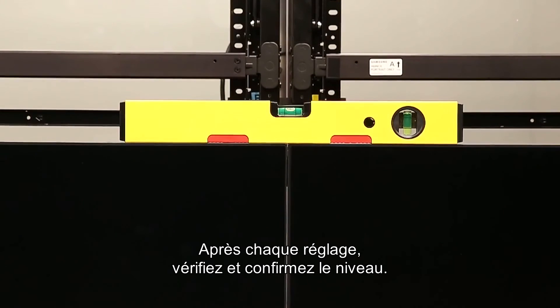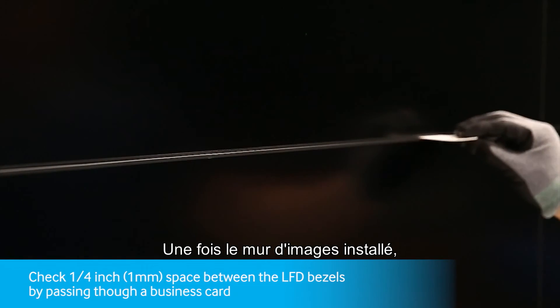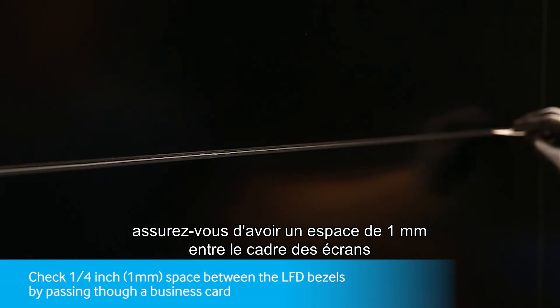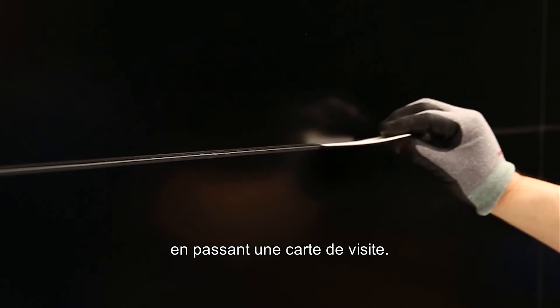After each adjustment, check and confirm the units are level. After the video wall installation is done, check to make sure there is one millimeter of space between the LFD bezels by using a business card to pass through. Thank you.